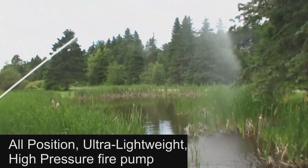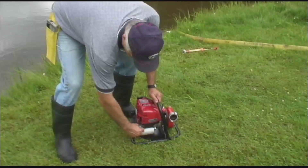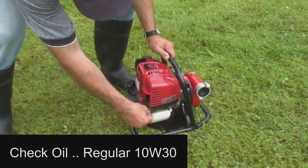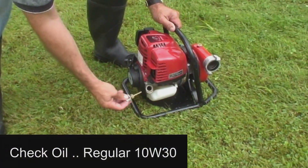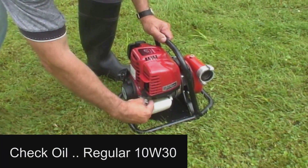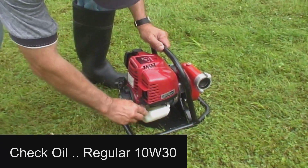Now let's get started with understanding some of the basics of proper setup and starting the pump. Since this is a four-stroke engine, the gas and oil are not mixed, therefore we need to ensure there is sufficient oil. The oil cap contains a dipstick for measurement, and we can also tilt the pump to visually inspect the oil level. It uses regular 10W30 oil.